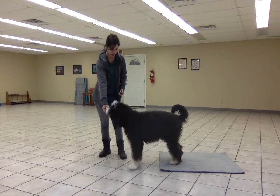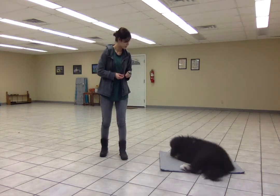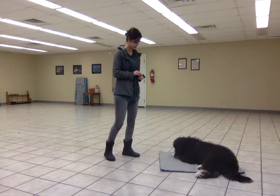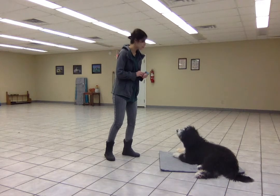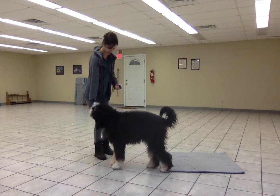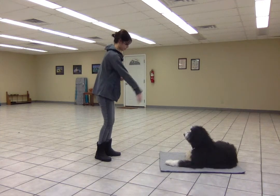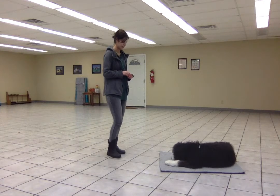So now I might stand to the side while I'm one tile away. Place! I'm just going to play around with my body position and slowly increase distance from the mat. I might try two tiles away now since she's doing such a good job. Place! Good job! And you see she is targeting that mat very nicely for me.